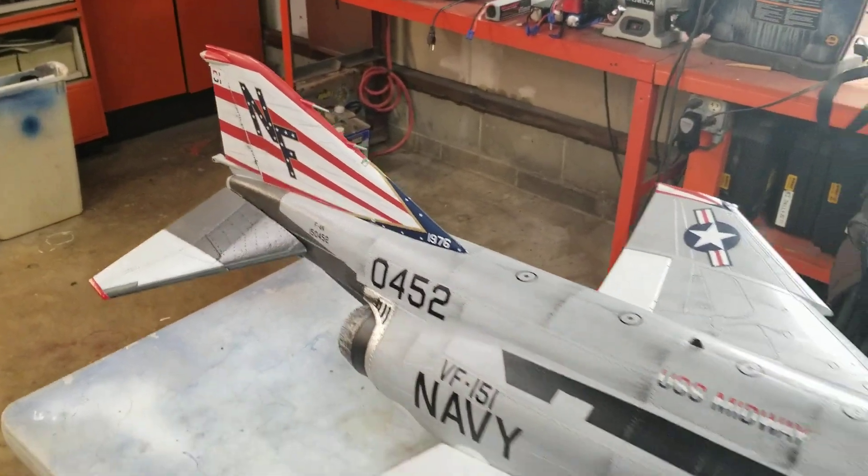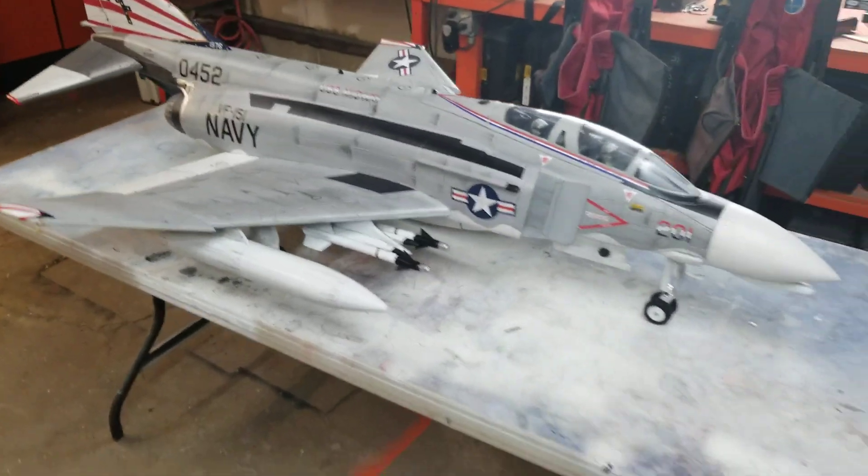Looks good. Alright, I'm out guys. I gotta go to work. Peace out.